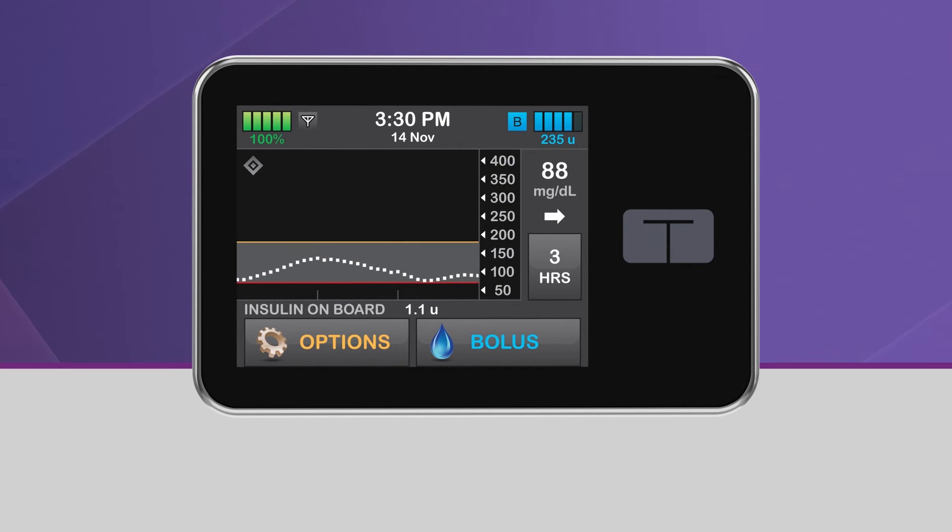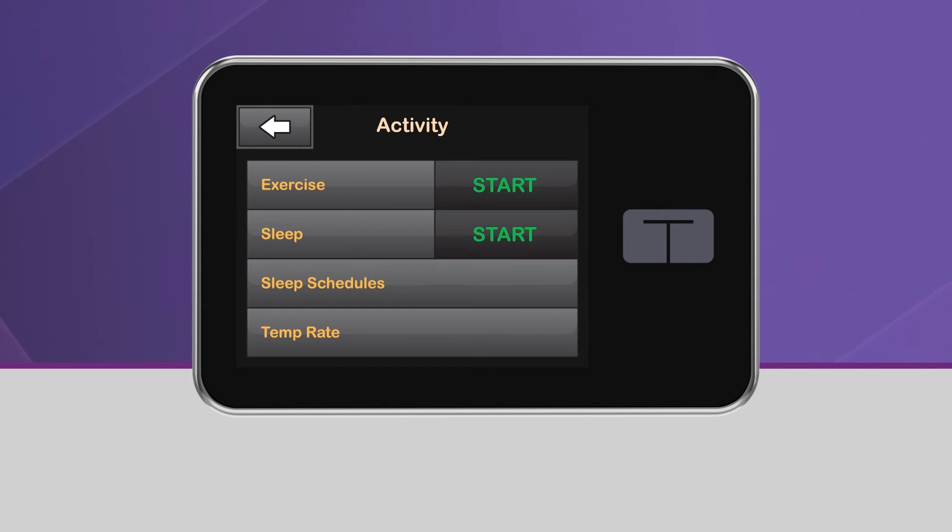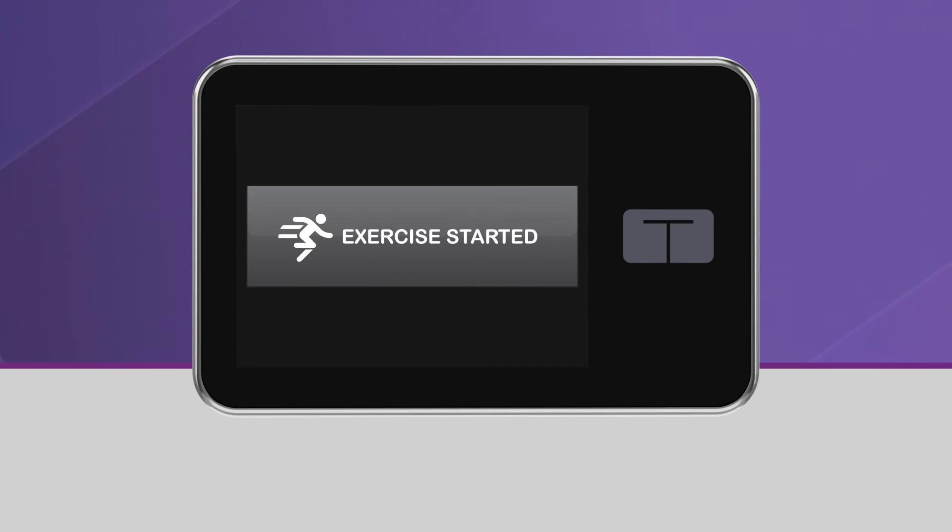To activate exercise, from the home screen, tap Options and select Activity. Then tap Start, which is located next to Exercise. You will see a screen confirming that exercise has been activated and then be taken back to the home screen.